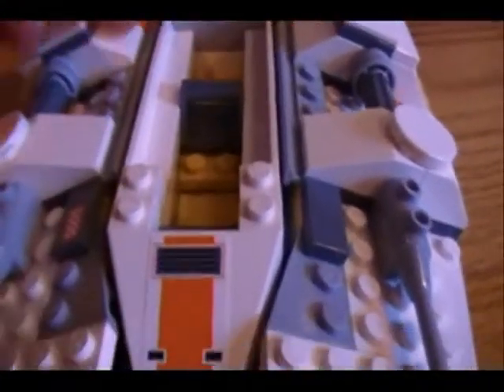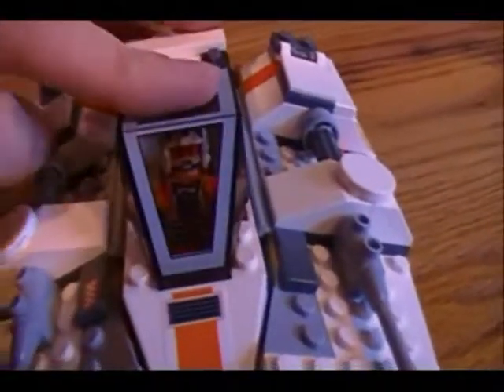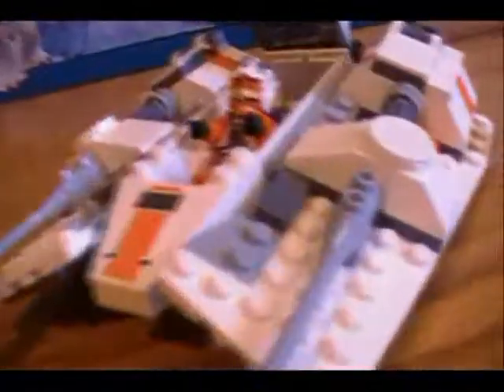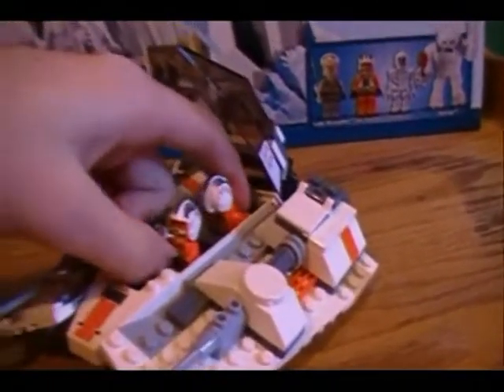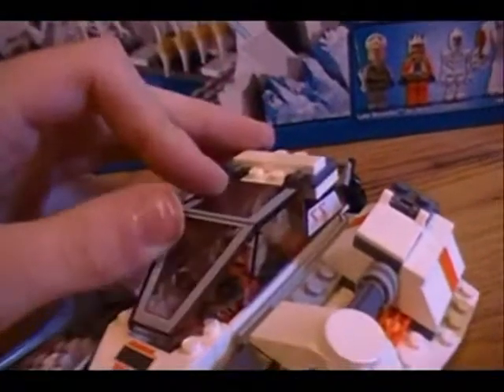One thing really annoying about the Snowspeeder is that they have flat smooth pieces down there instead of the studded pieces. So when you set the guy in, he doesn't stay in place — if you tip the Snowspeeder up, he falls out of his seat, which is extremely annoying. There is a spot for a second pilot here. They usually stay in place pretty good when you have two of them in there.